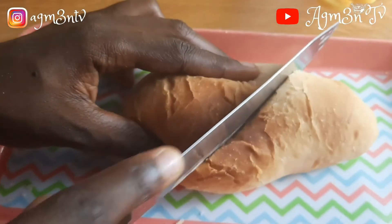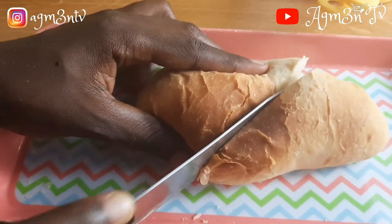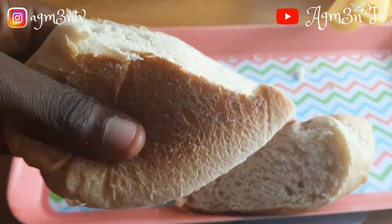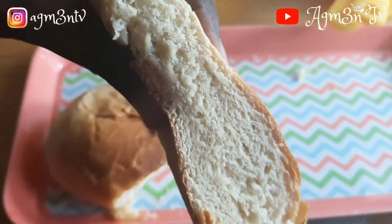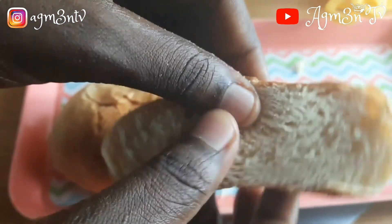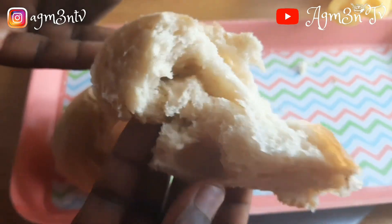You can enjoy this with tea, you can enjoy this with coffee, you can enjoy this with bean stew, you can enjoy this with a drink — you can enjoy this with anything. You can also eat it on its own and drink water for satisfaction. Don't forget to try this recipe out if you love bread.